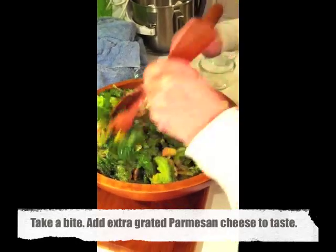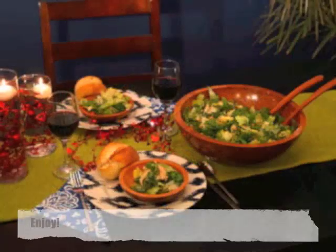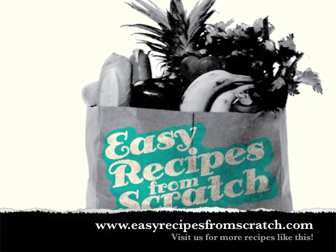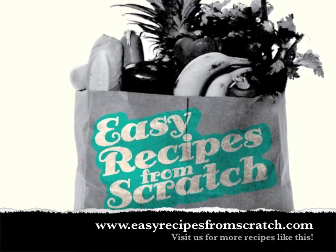And there you have it — the world's best chicken Caesar salad ever. Let us know what you think about this recipe by leaving a comment below, and for more recipes like this visit us at easyrecipesfromscratch.com or on Facebook at Easy Recipes from Scratch.